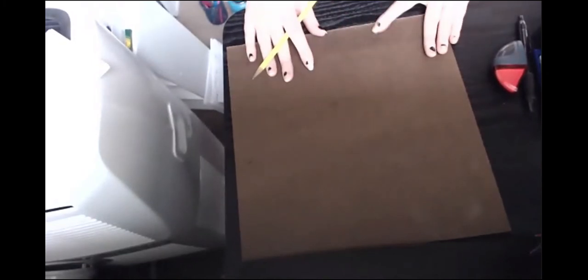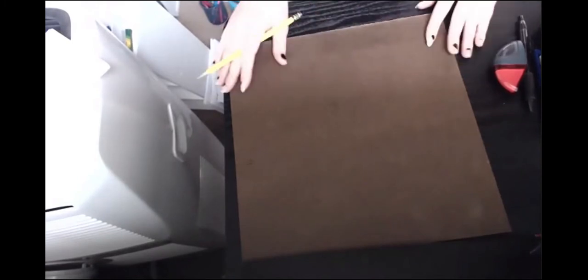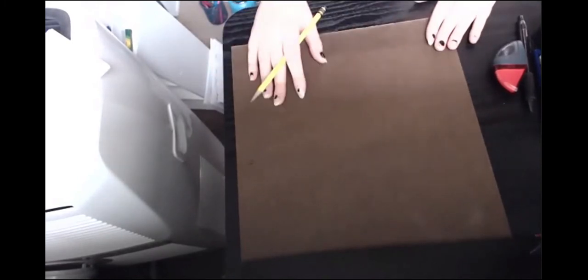If there's any problem with one side of the masonite, you can switch it over to the other side and draw on that side. It does seem like one side is a little more textured than the other, but that's not going to make any difference when we start gluing glass down — it just might make it a little more difficult to draw on. So I want to start on the smooth side.